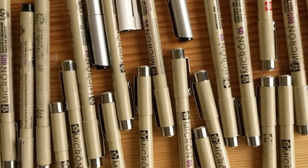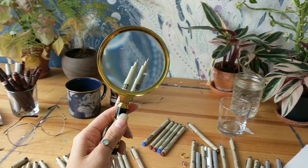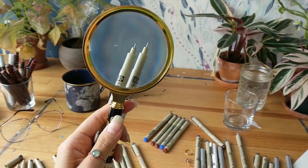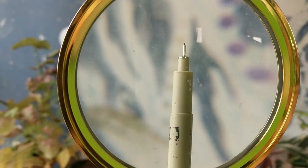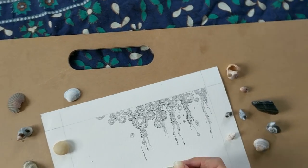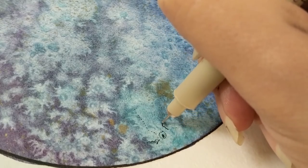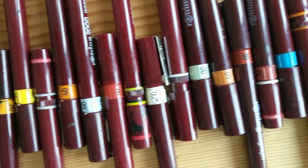For disposable pens, I usually go with Microns. They have a variety of widths, including brush-like pens, and their tips are made out of gel. I love using these during my commute, as their tips won't break due to movement. I also take them to the beach, as they resist rough textures like sand and humidity.